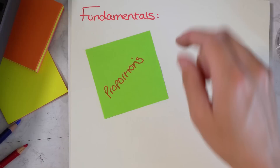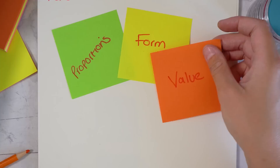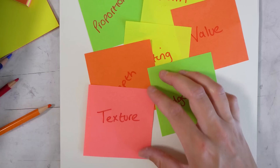Proportions — you need to get good at being able to create an accurate sketch for your drawing or painting. Form — you need to understand how to make something look 3D, and you do this by also understanding value, lighting, and depth. Another key fundamental is the different types of edges, what texture is and how to create it in your artwork. And if you want to draw or paint in color, it's also really important to understand color theory.